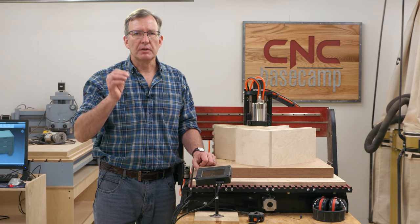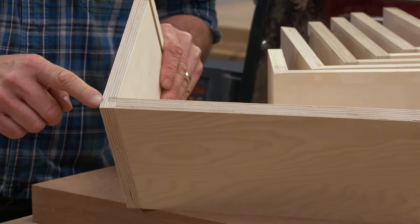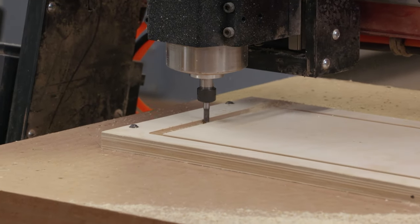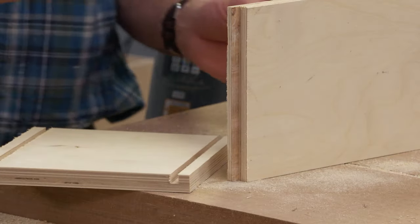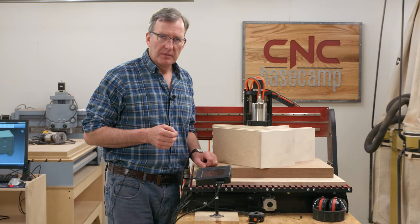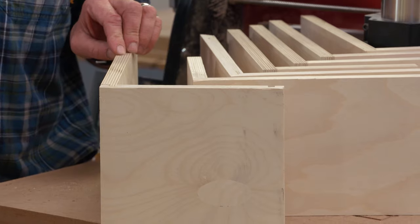Let's start with joints that are cut specifically with the CNC router. The first one is a very simple tongue and groove joint. On one end we're going to have a tongue, on the other end a simple groove, and together the two make a very versatile and pretty strong joint. It's good for cabinetry, it's great for drawers. It does have a little weakness though — if enough stress is applied, this little end of wood can sometimes fracture and break, so we have to know its limitations.